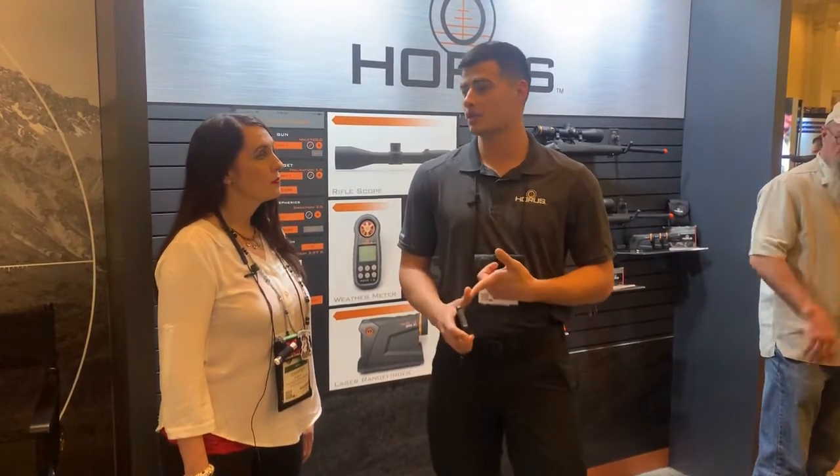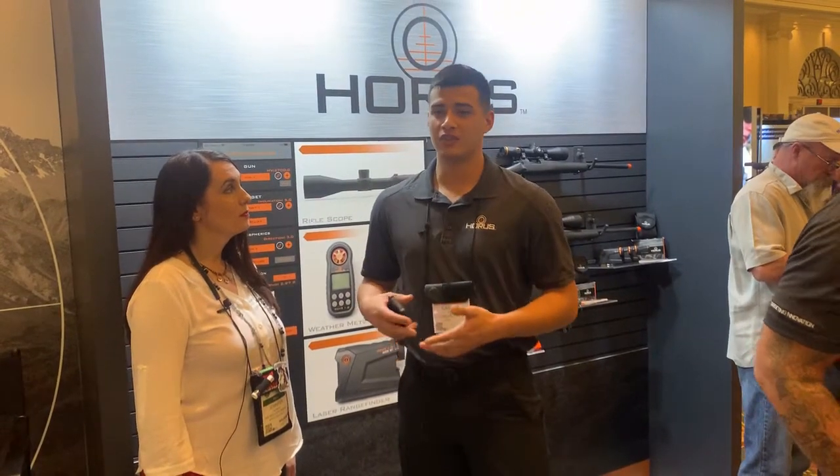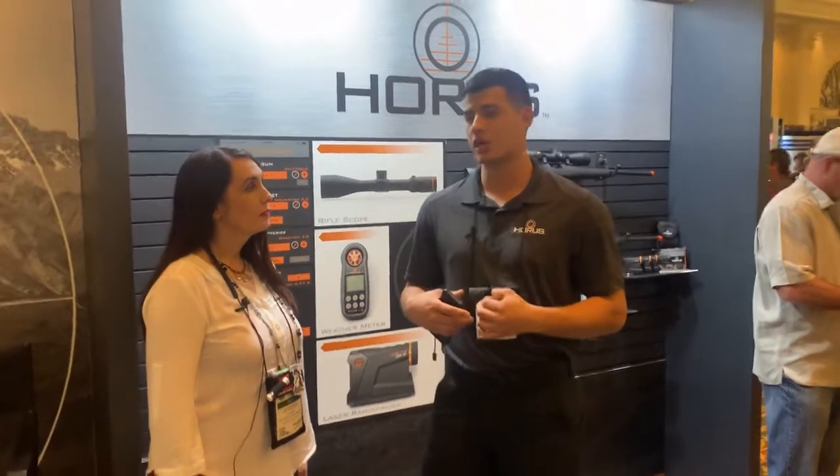We also have a range finder and a weather meter. You can buy them as a package and save a lot of money when you buy them as a deal. Typically those are retailing for about $1,800. We have 10% off going on throughout SHOT Show.